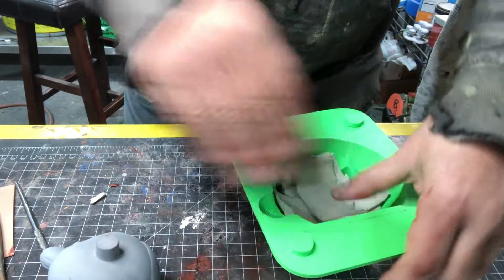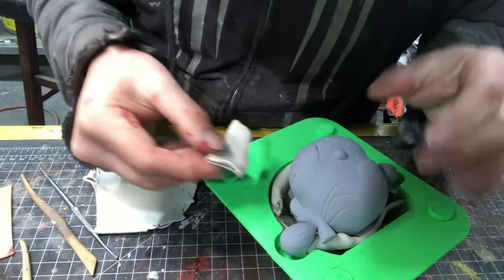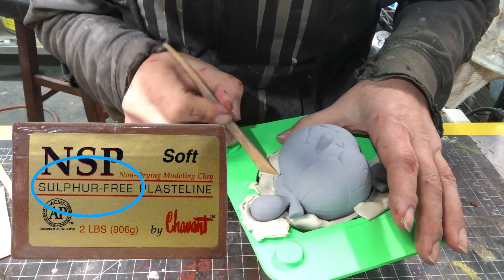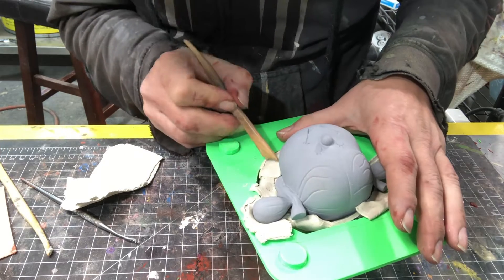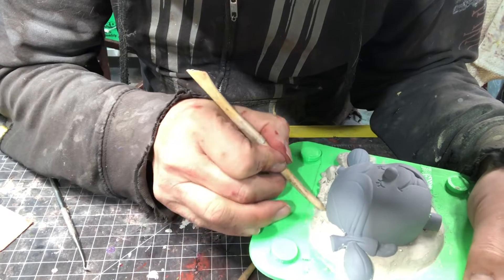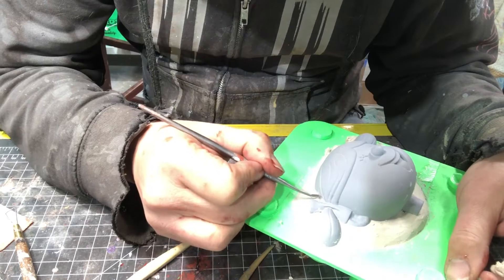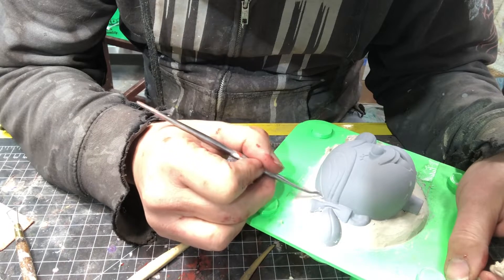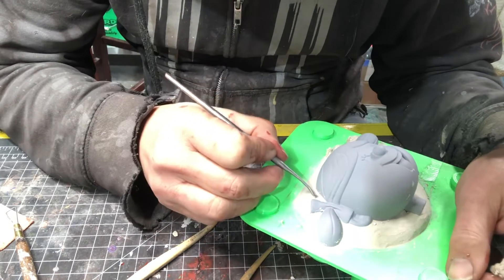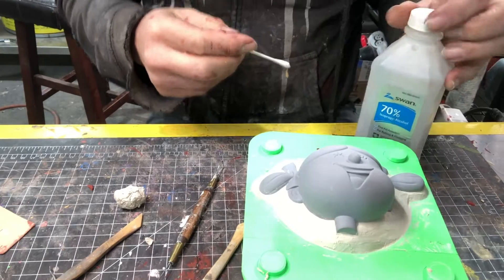Now comes the tedious but satisfying task of building up a clay barrier in one half of the mold. You must use sulfurless clay for this step — if you don't, you risk your silicone not properly curing, and you will cry. I like to take my time making sure to get a nice clean edge around the part. The more you can get a perfect 90-degree angle, the better your parting line will be. I'll go around places like the ears and along the side where you can hide the lines as best as possible.